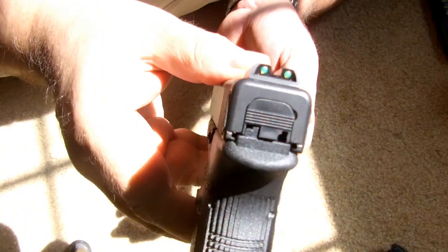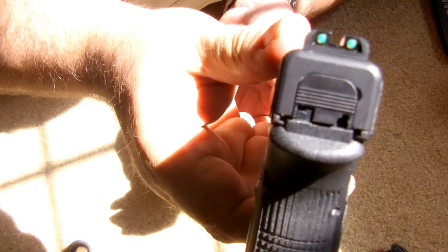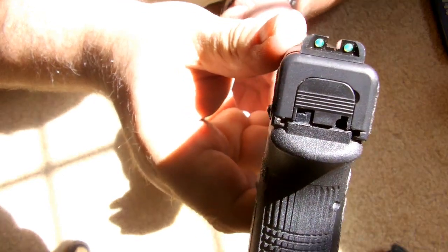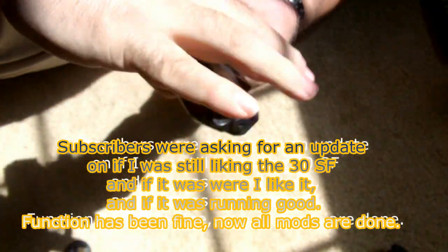These are beautiful sights if you ever get a chance to try them. They are very nice in the daytime and nighttime — they're very quick. I'm trying to show you a quick target acquisition and they show up very nice.